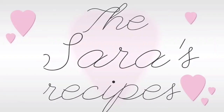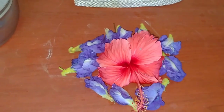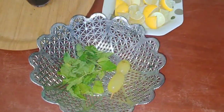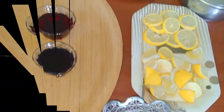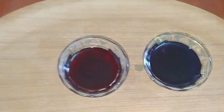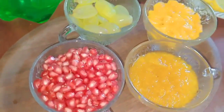Welcome to Sara's Recipes. I'm going to show you the mojitos. I have made two colors, red and blue, and I'm going to show you how the colors are made. I will upload that in the next video. Let's start with the mojitos.